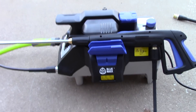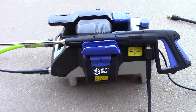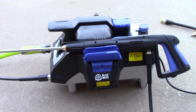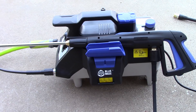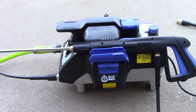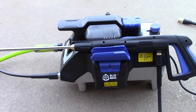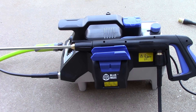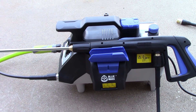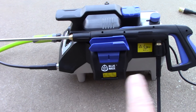This unit — I did not purchase the unit, it was sent to me, I'll be honest about that — and they wanted my opinion. I've got some pros and some cons. This unit, direct from AR Blue, is $550. I wouldn't panic though. I did a quick search and I found online that Walmart can get you the Blue MAXX 2200 PSI 1.2 gallon per minute at $304.